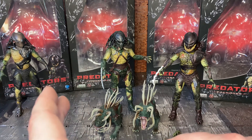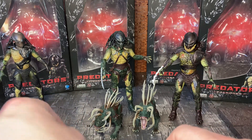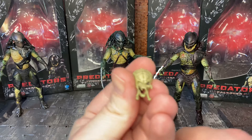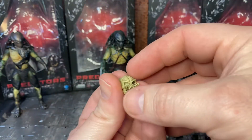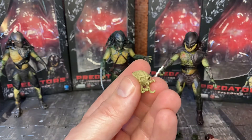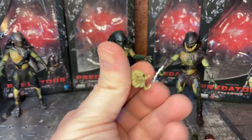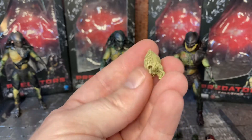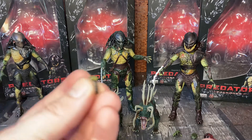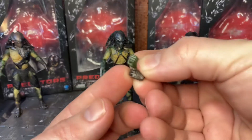I am missing one accessory from Falconer or Tracker, but they both come with the same one — this predator skull, the standard style predator skull. Both Tracker and Falconer come with one of these. I can only find one of them as I'd taken it out of the box, but just bear in mind it is exactly the same detail, same wash, same look, so there's no difference between them.